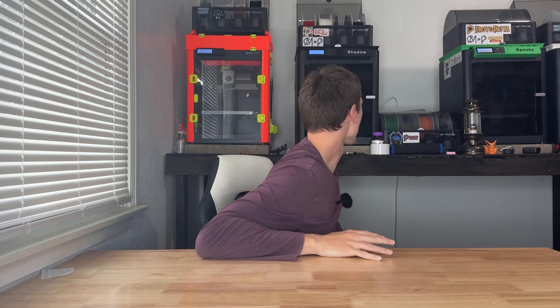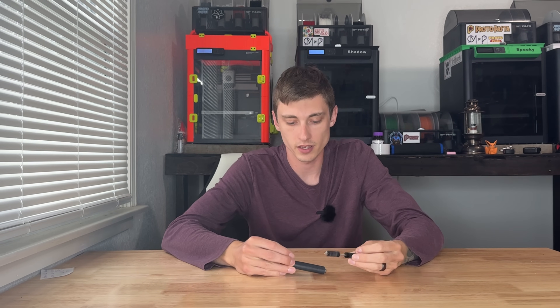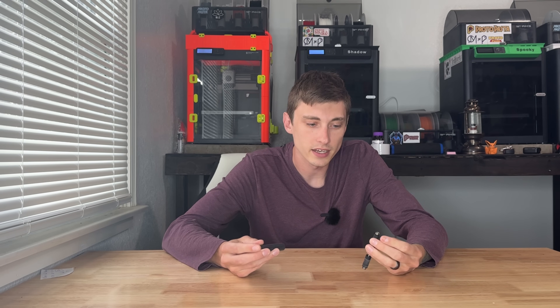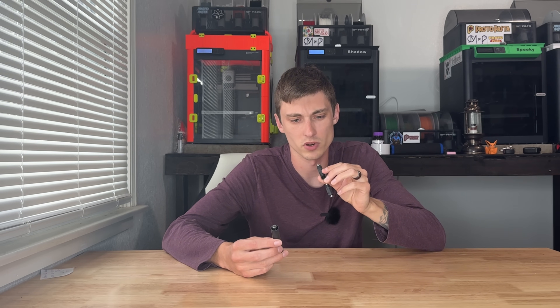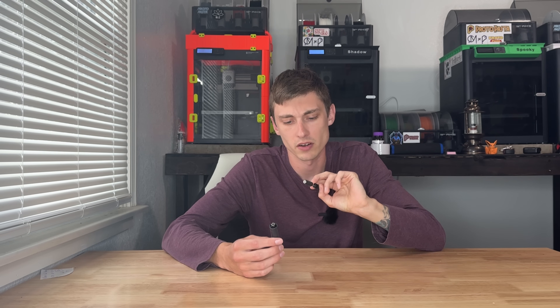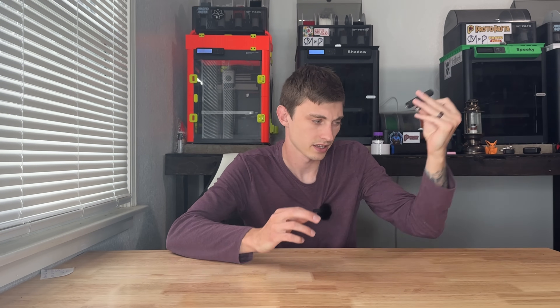Next up on my list is AMS rollers. I replace a ton of rollers — I've probably replaced 15 to 20 of them. These are the little rollers on the back: there's a front roller and a back roller. One has rubber on it to help grip, and the other doesn't. They wear out extremely easily. I've had one that's brand new and it's already probably halfway through its lifespan after a couple of months. They're really irritating to replace because you don't think about it until your AMS isn't spooling.